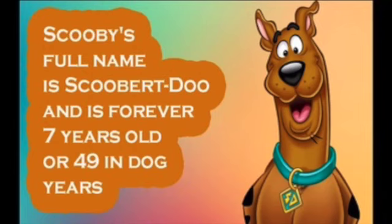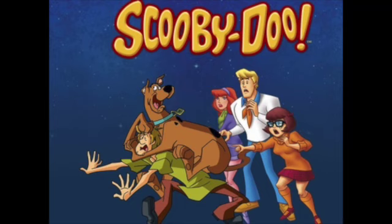So — Scooby-Doo's full name is Scoobert Doo, and he is forever seven years old, or 49 in dog years! Here's our final group photo of the Scooby-Doo gang. That's me so far — I'm just going to pop on some liner and lashes, clean up a tiny bit, put on a lip, and then we'll come back for the final reveal.